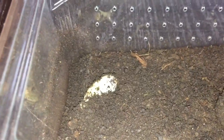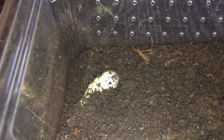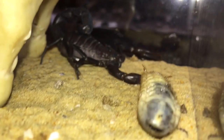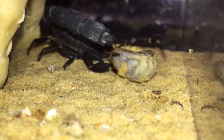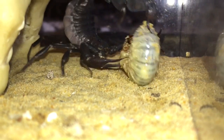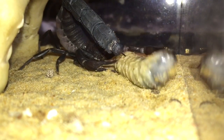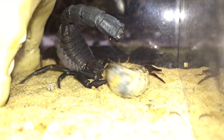There's a Pachnoda grub just there — let's grab that one and feed my scorpion. Here goes everyone.